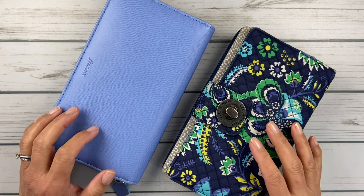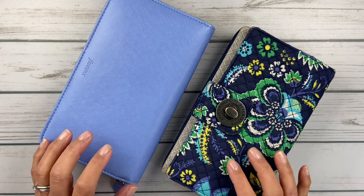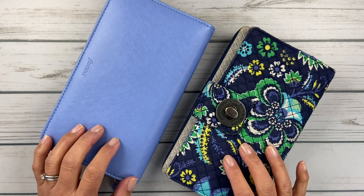Hello friends, it's Christy. Welcome to Bitly Ditly Has Plans. In today's video, we are going to make some new cash envelopes for 2021. So let's get started.